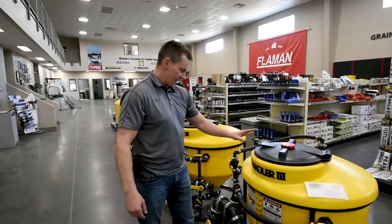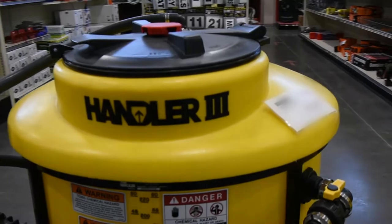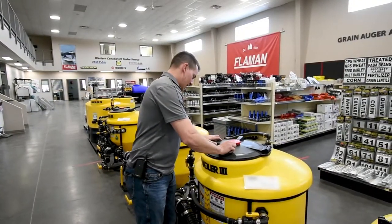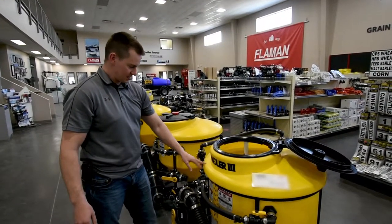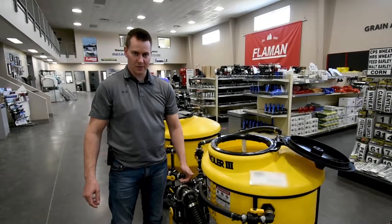Second in the lineup is the Handler 3. This is our most popular unit for guys that are mixing themselves — this is the best unit for them. It has the same knife inside, it's got an extra rinse nozzle on the top, 70-gallon capacity inside, and it comes standard with 3-inch plumbing, but it's also available in 2-inch.